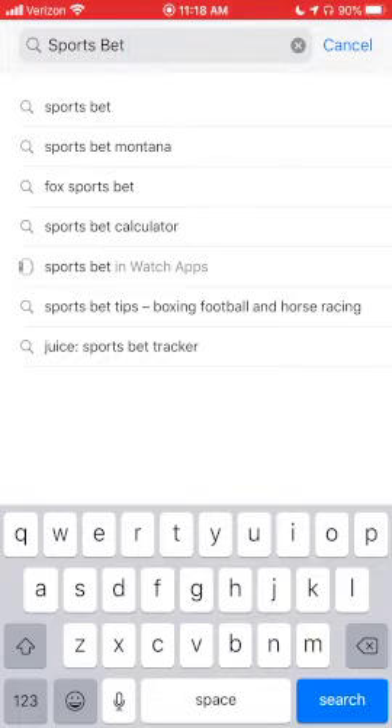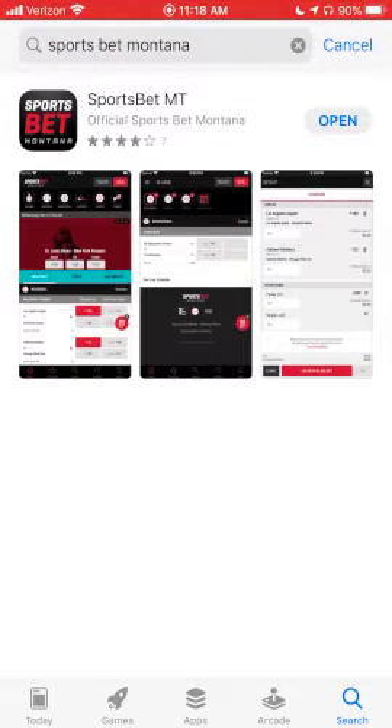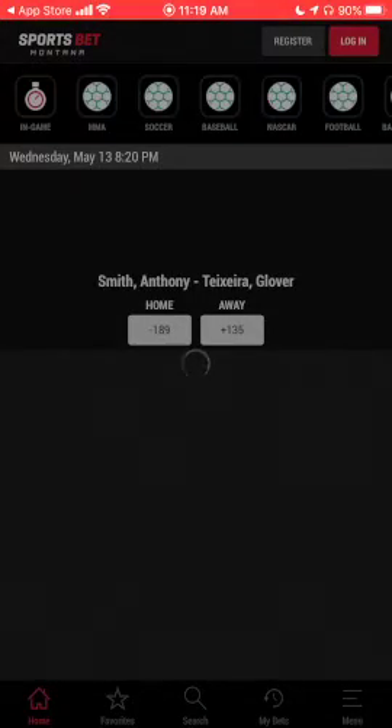Up until we actually need to place a bet, all the prep work can be done in the comfort of your own home. So now the fun begins. Search Sportsbet Montana in the App Store — it'll be the first thing that pops up. Download it if you haven't already, then open it.